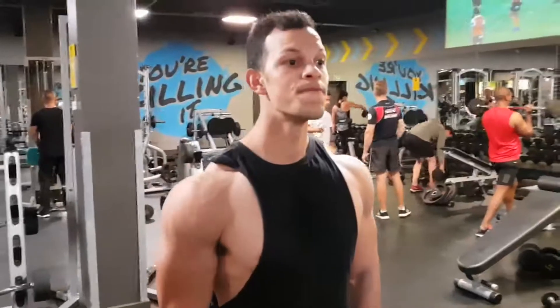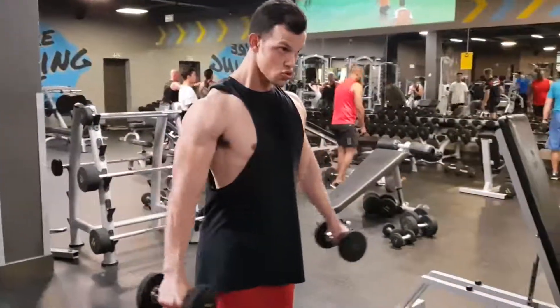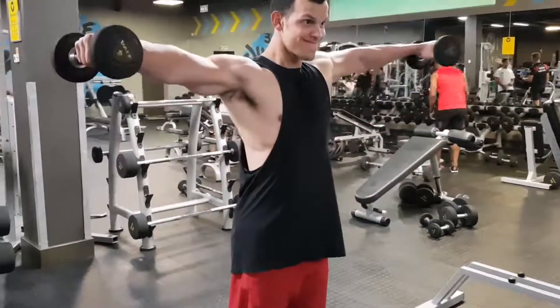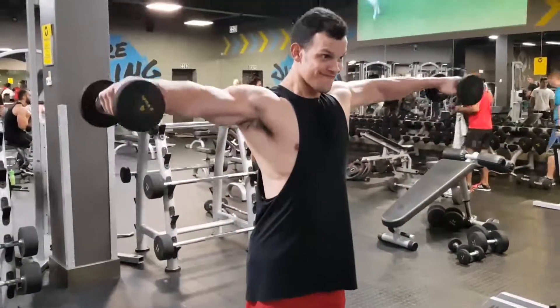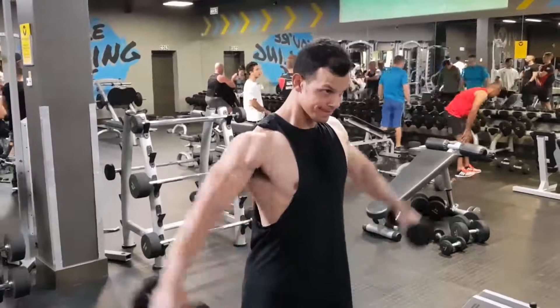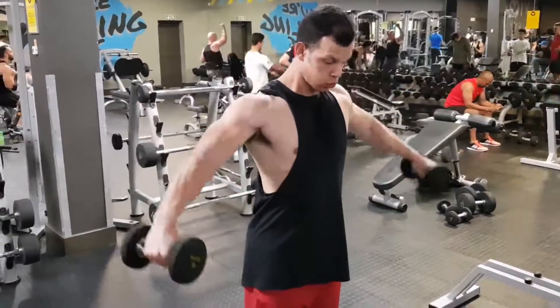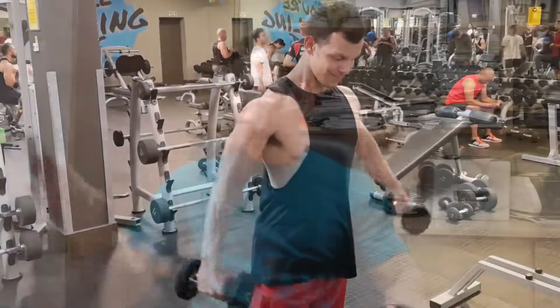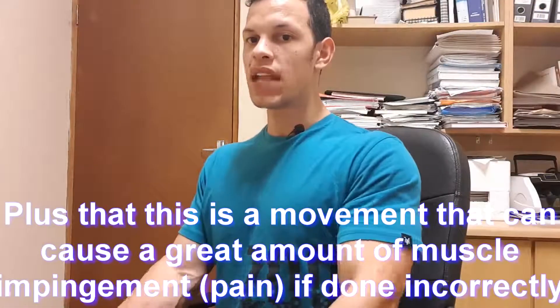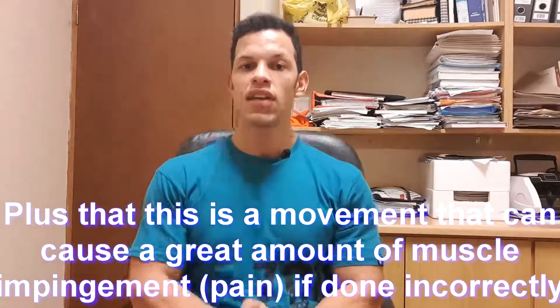After the rear delt flies, do dumbbell side raises with perfect form and perfect tempo. You can go heavier on side raises and rep them out, but I see this too much with people who have lagging delts — they're lifting with ego, not with the muscle. I can do side raises with up to 16 kg, but I've got very good genetics for shoulders. If you're not as lucky, put the weight away, grab the 6 kg dumbbells, keep the arms as straight as possible with a slight bend, raise to the side, and lower down. Perfect form, good tempo, a little pause at the top — and I'm telling you, your delts will burn so much you'll want to run to your mother for help.